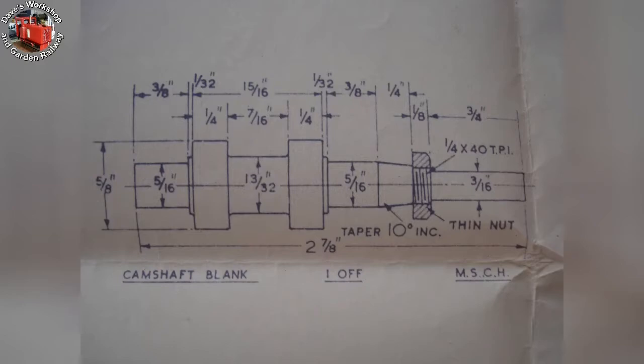You can see the marking: MSCH — mild steel, case hardened. I won't be doing that again. I will make it two-piece, out of silver steel or drill rod, and harden the cams section independently.